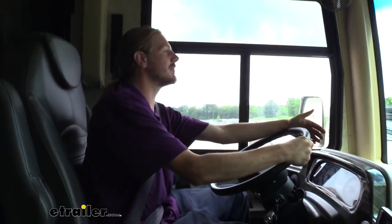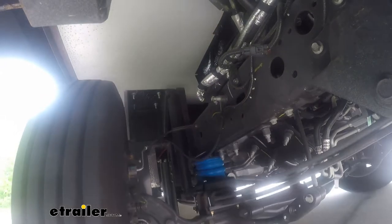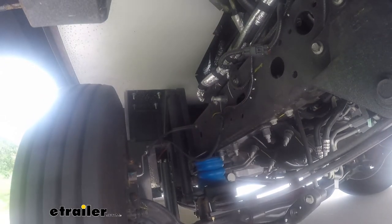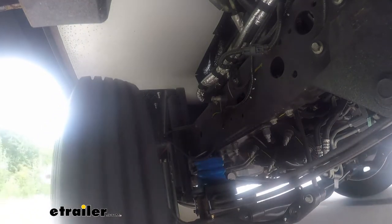Now we're going to go into the even bump section, and this one we did feel a little bit of improvement when we come down over the bump. It does feel like we've got a little bit more cushion than we did before. It's not quite as stiff, but there's not a huge amount of difference there.